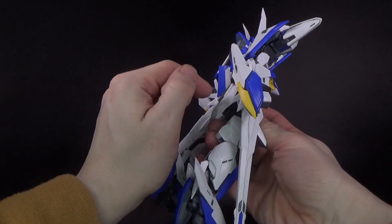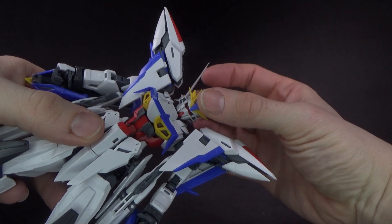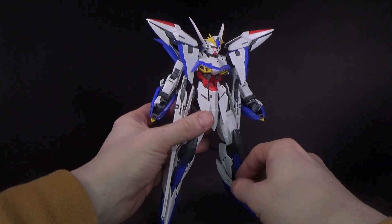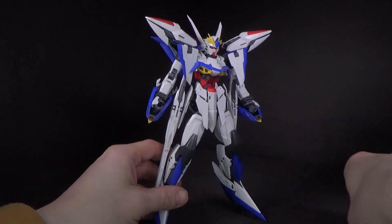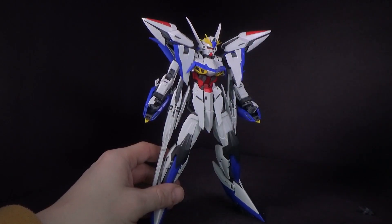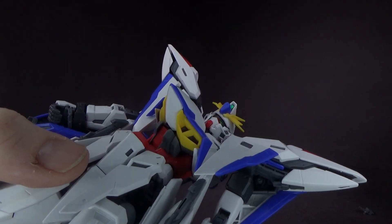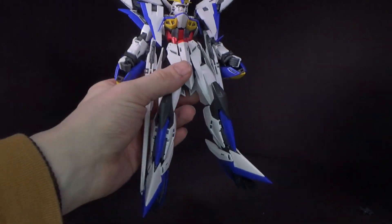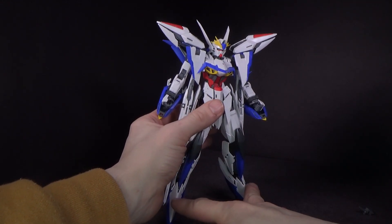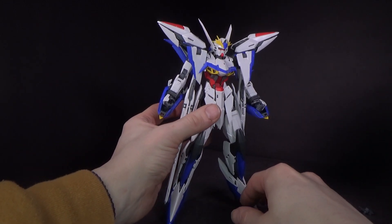Got these big pieces hanging off here. The head is interesting — it has kind of a wombat look to it, I feel, with a very decorative V-fin. It's unique. You do get decals — just peel ones, of course — and the foil stickers, which I just used for the cameras. The eyes are clear plastic so I left that. I actually got the cockpit down there, but it's a pain to get to and I don't want to touch it anymore.